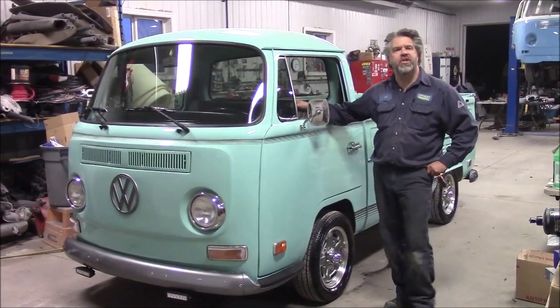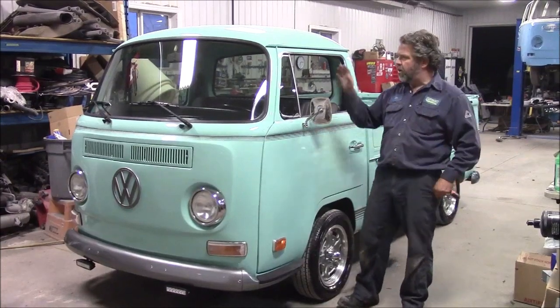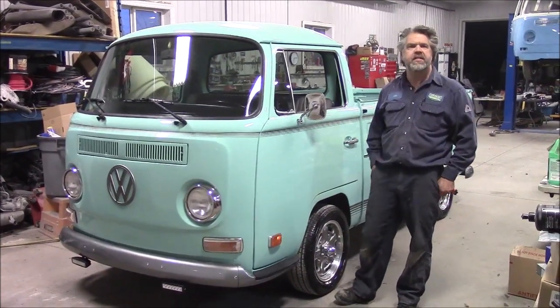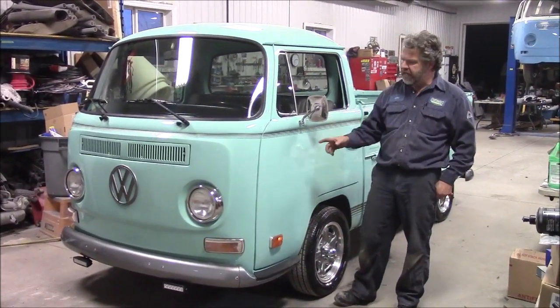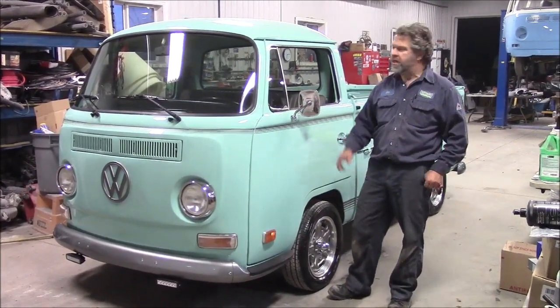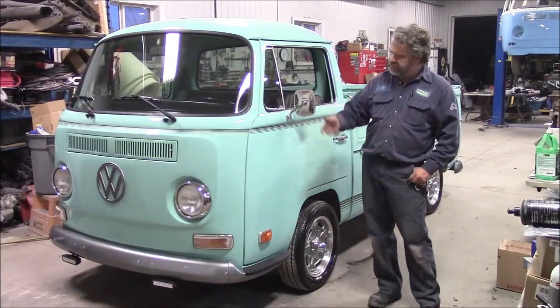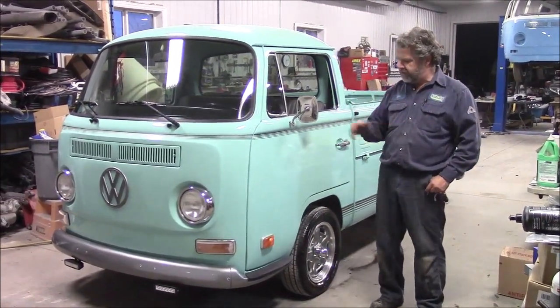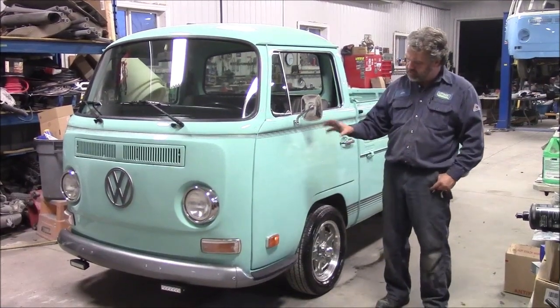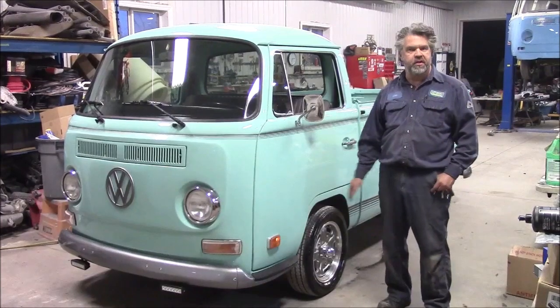Hi folks, it's John from Last Chance Auto Restore. This is our final video on this rare vehicle — a 1970 Volkswagen single cab. A lot of people refer to them as the transporter edition, but it's a single cab long bed pickup. In previous videos, we shared a lot of the stages on the build, and now it's just ready. We're going to load it in our enclosed trailer and deliver it.